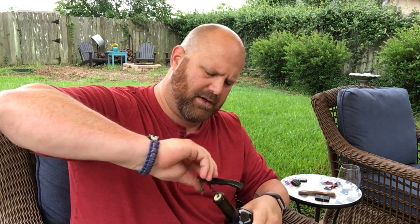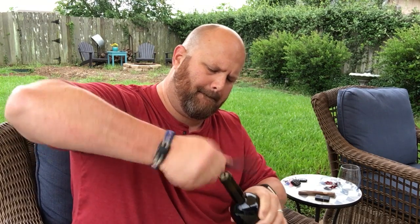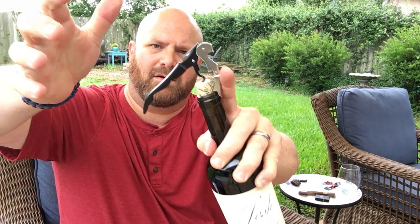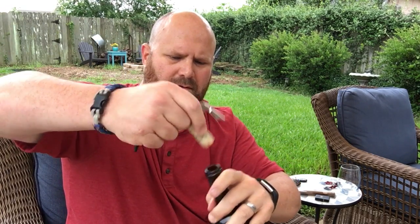You want to get it all the way in there pretty good. Then I use this little system here — you see this little piece right here — I use that to pull up the first part of the cork, then I go back up and grab it again on the second one and just pull that cork straight out of there. There you go.